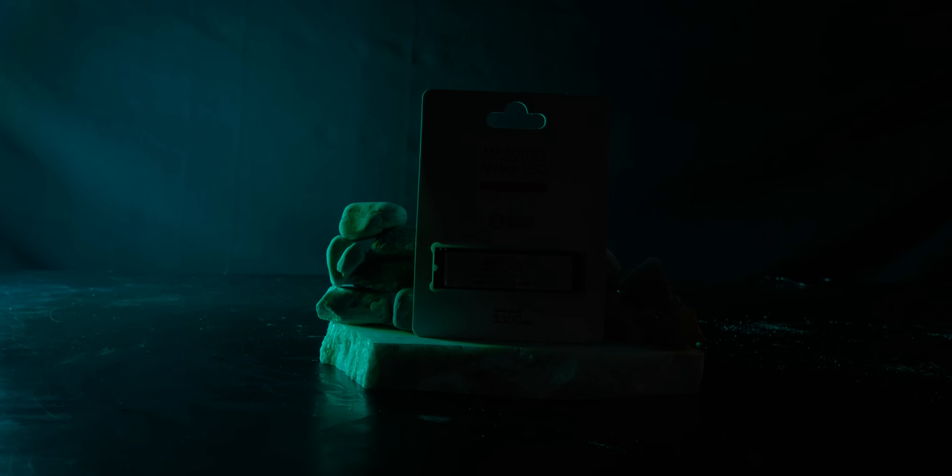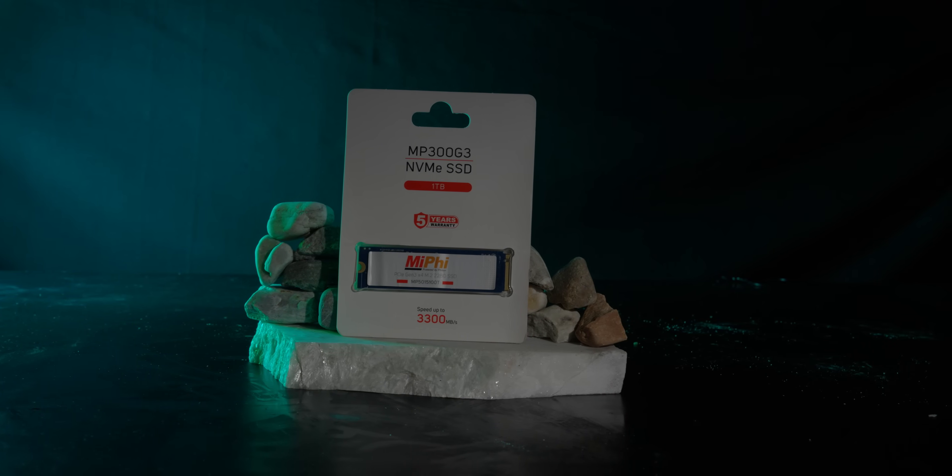This is not a good point. We have a great brand for Gen 3 SSD in the market. The Miphi MP300 G3, with Gen 3 SSD.